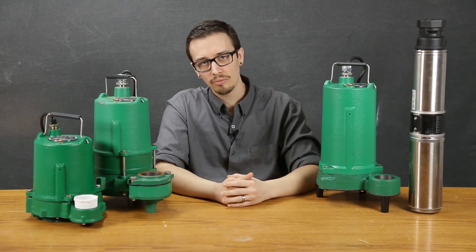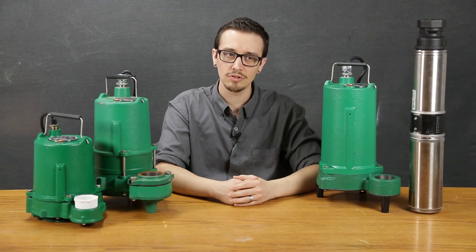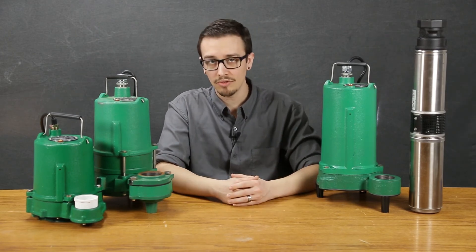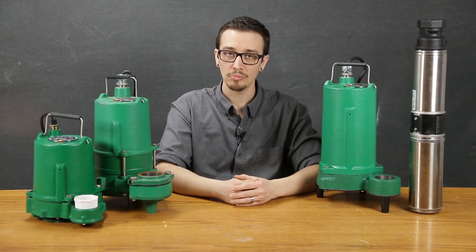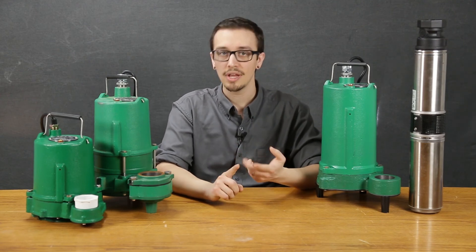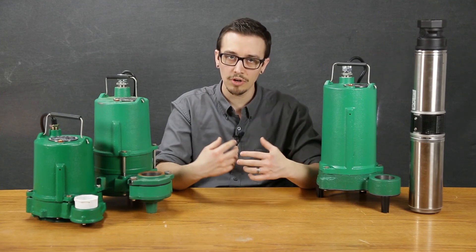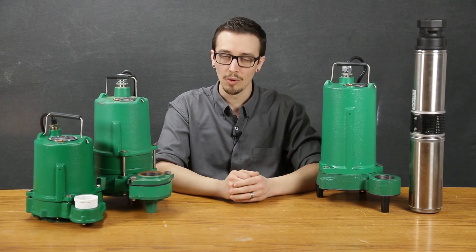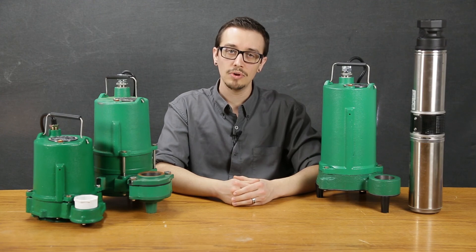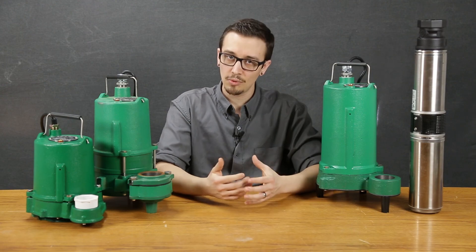So we took a look at a few different effluent pumps to get you familiar with some of the options and construction materials available in the industry. Of course, there are tons more options and types of pumps available for effluent pumping. The best thing to do is familiarize yourself with the particulars of your application and then look for a pump that's well suited to fit your needs. If you ever have any questions, feel free to reach out to our customer service team — we're more than happy to take your call or email. Thanks for watching, and have a great day.